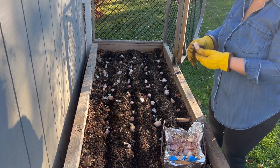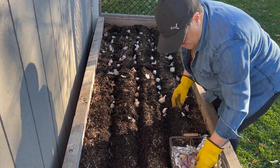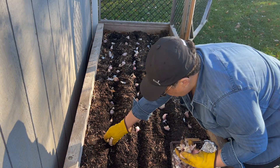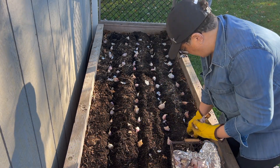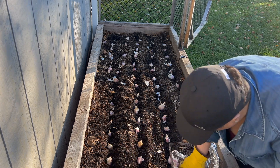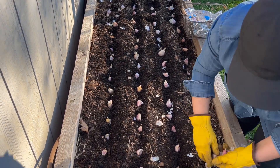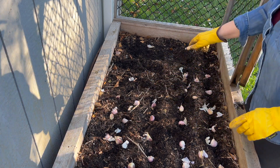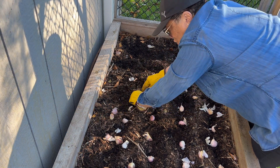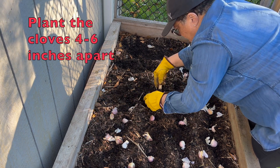When you plant your bulbs, you want to plant it with the pointy end facing up. I have a small trowel here and I'm just pulling the soil out and putting it in for the depth that I need for the bulbs and shoveling it back over.